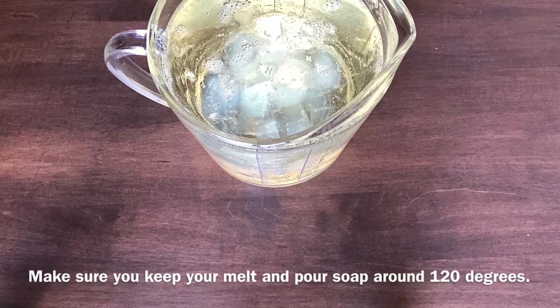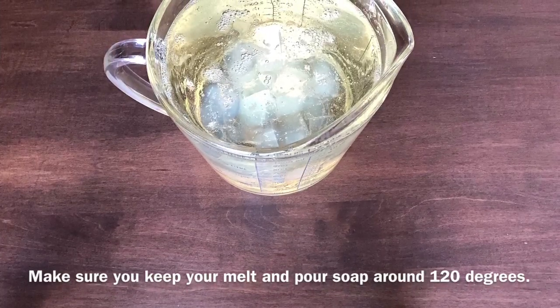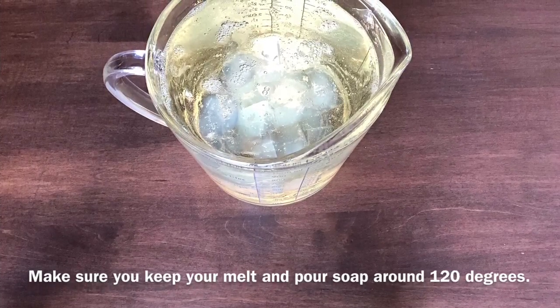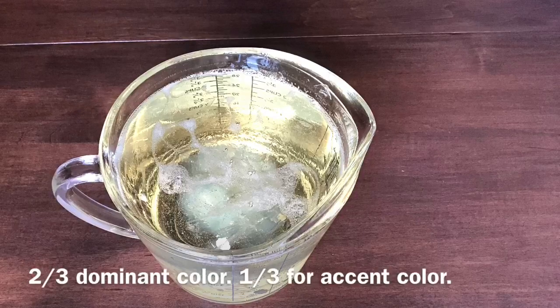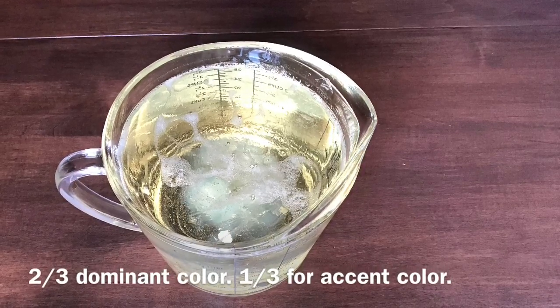This recipe works best if you keep your soap around 120 degrees. I used 38 ounces of melt and pour soap base for this recipe. You can use whatever you would normally use for a loaf, scent it as you desire, and split the base by putting two thirds of the soap base in one container and the other one third in another container.